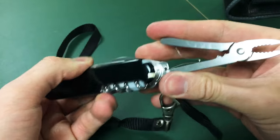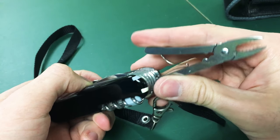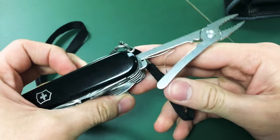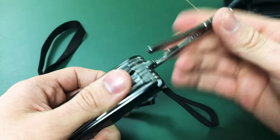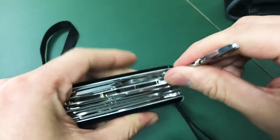Next we've got some pliers. Never used them, and personally they don't feel that strong when I try to squeeze them. But they're solid enough and thick enough — you could probably pinch and grab something if you needed to.